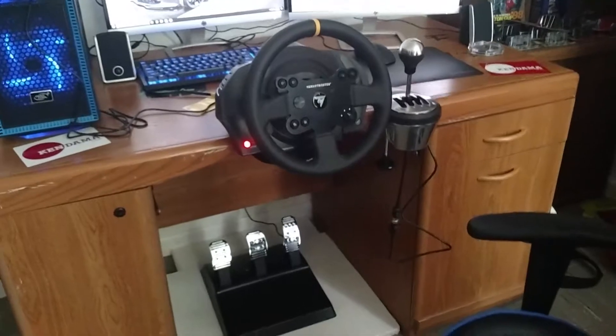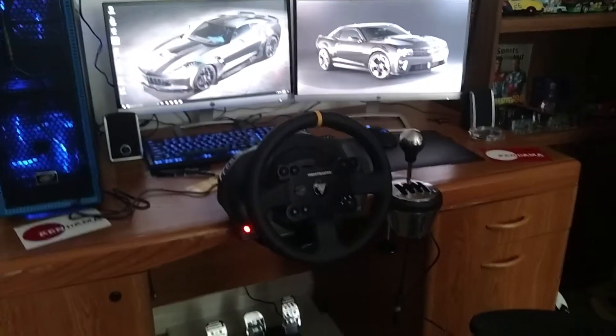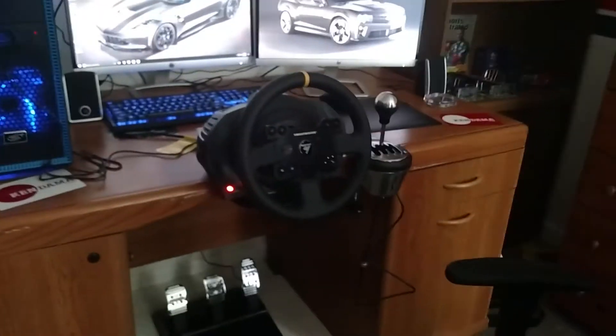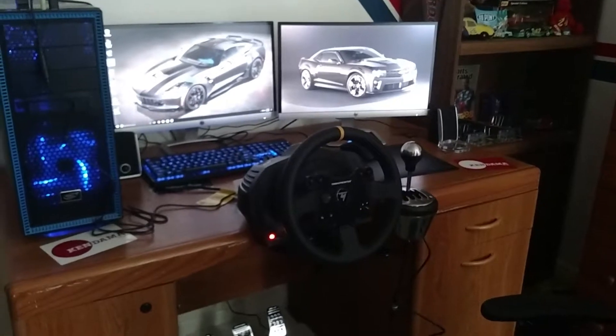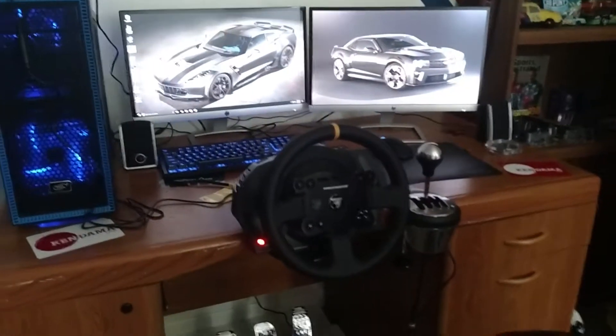As far as the dirt career goes, I will keep progressing on that. I don't know if I'm going to use the wheel or keep using my controller for that for the time being. Right now I'm just trying to get acclimated with my setup, get acclimated with iRacing, and work my way up through rookie series.